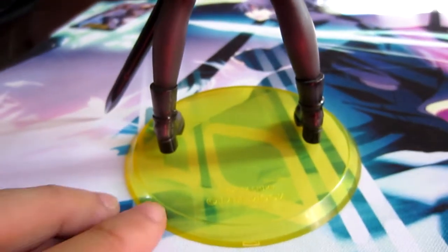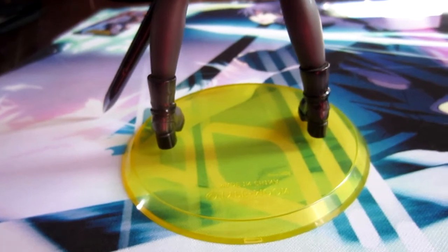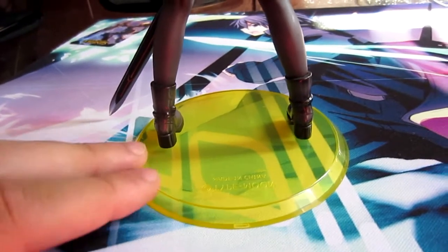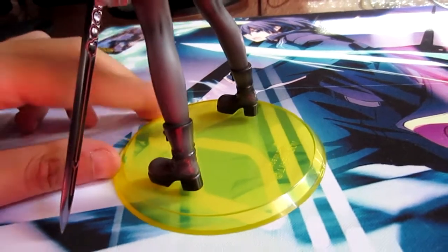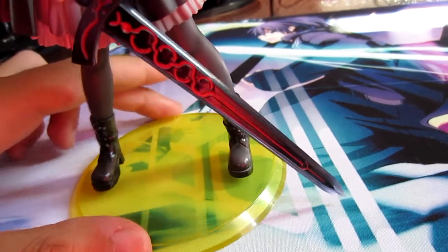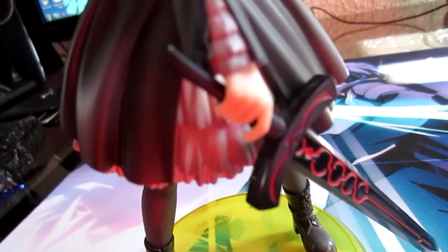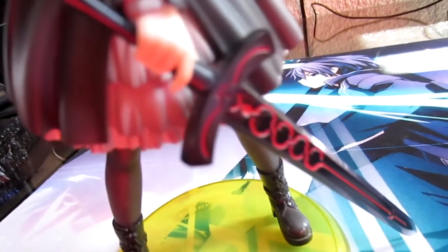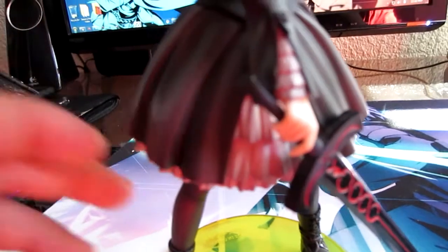Definitely the con of this whole figure is this base. Of all the colors they could have chosen — why yellow, ALTER? They should have gone with clear, black, gray — heck, even blue would look better. Red would at least match with the blade. Speaking of which, the sword just slides into her hand — very simple.